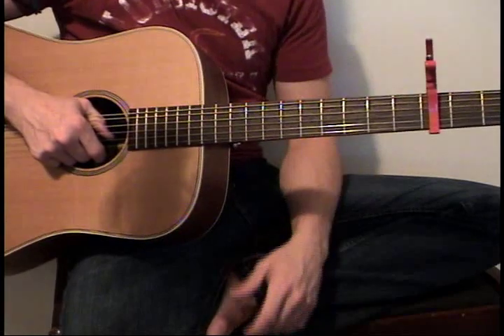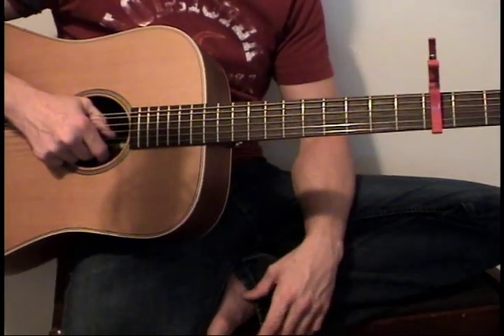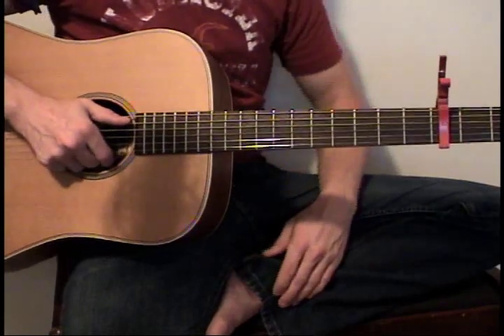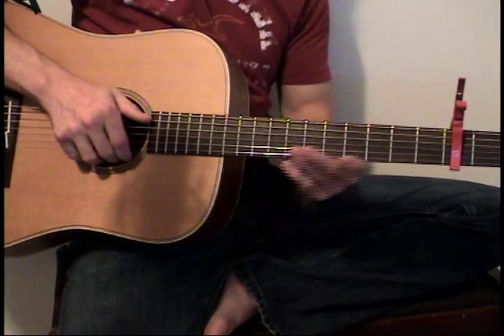So I'm capoed on the third fret, but everything's the same. You can just pick what fret makes it the best for your singing range if you're going to sing along with it, and go to town. There are four chords throughout this entire song, and they're played in the same order throughout the entire song. If you just wanted to play the chords with it, it's very simple.